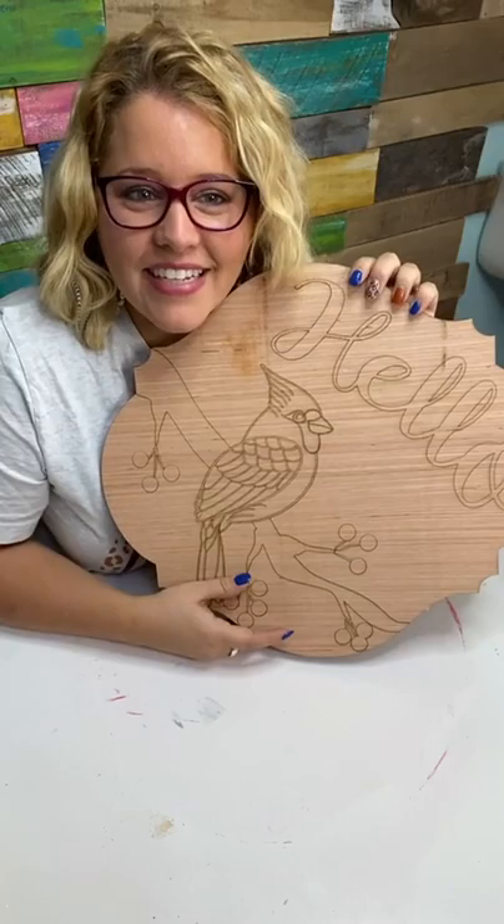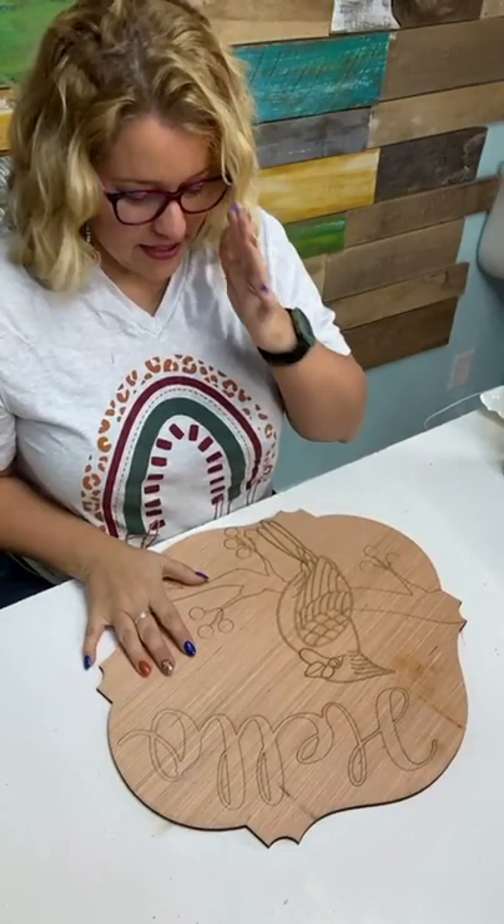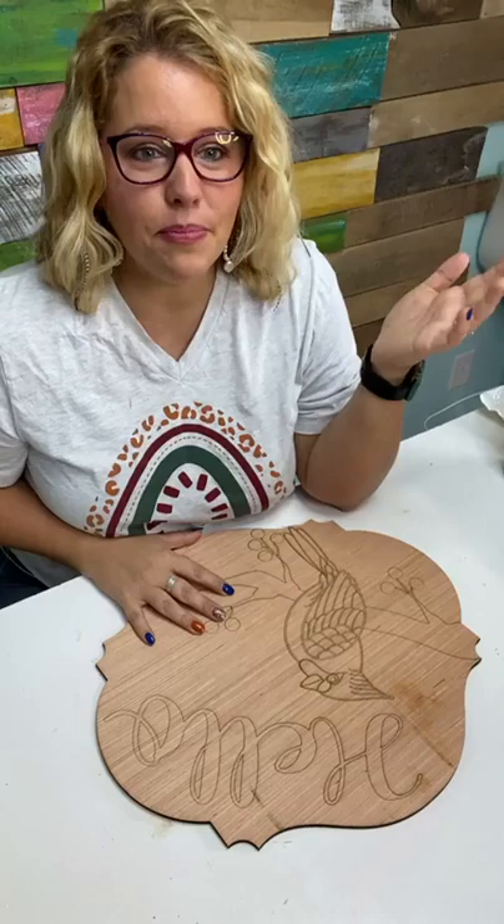We always like to get a picture of me with the wooden blank before we even paint it — and sometimes we forget. Hi Leisha, hello Marilyn, good morning! I kind of picked this design for two different reasons because we have five new designs that come out in our shop every Friday, and I always pick one to paint.